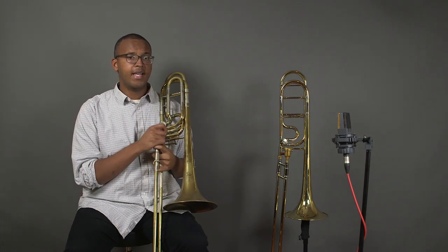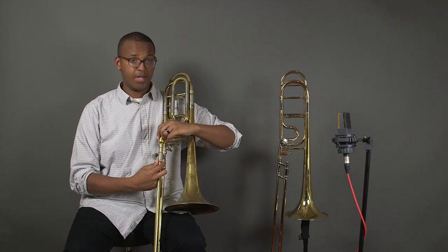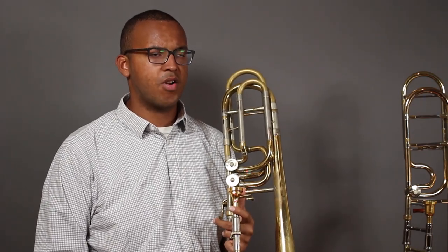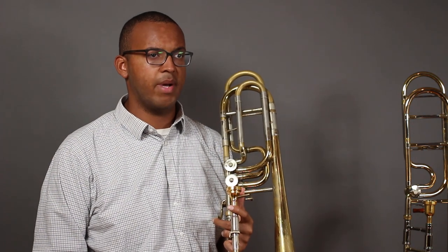Let's talk a little bit about bass trombone mouthpieces. While I can take my tenor trombone mouthpiece from a large shank trombone and place it in a bass trombone, this may not always be the best option. There is no hard and fast rule that determines a bass trombone mouthpiece size, but generally speaking it is larger than a tenor trombone mouthpiece.